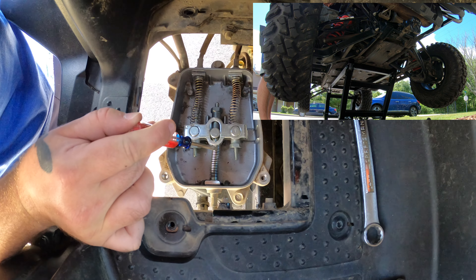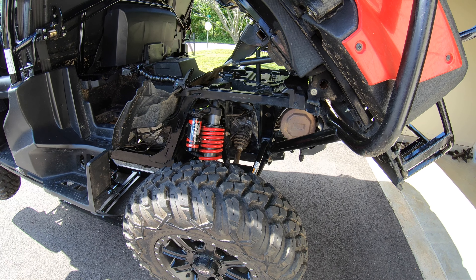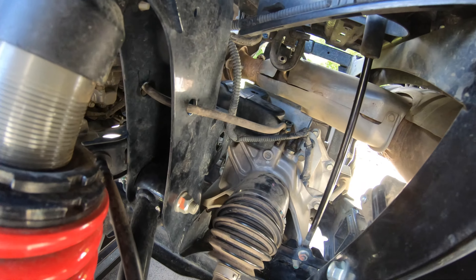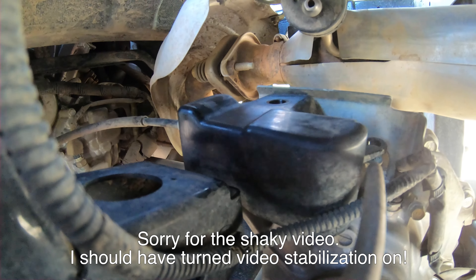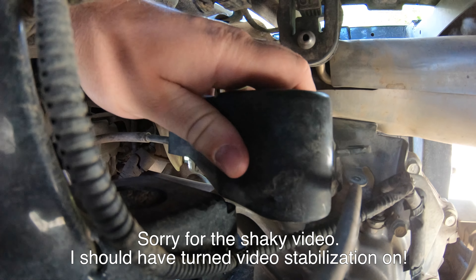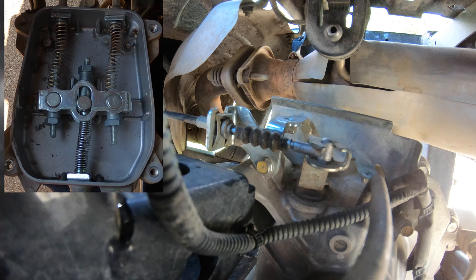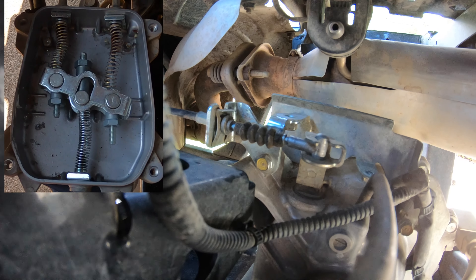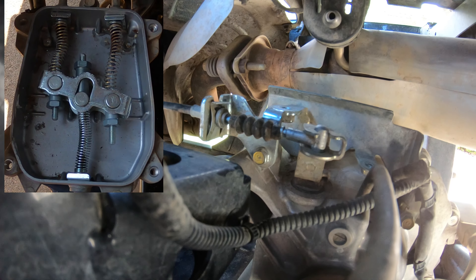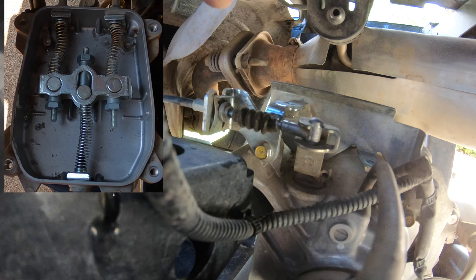I wanted to quickly show you where the rear differential is and what these adjustments are actually doing. If we go in through the rear with our dump bed up, we can come all the way back — here's our rear differential. There's a black cover right here with two 10 millimeter screws. I've already removed the screws for the sake of the video. If we pull this cover off, we can see the lever for our rear differential. We'll put the unit in neutral, then into two-wheel drive, and now into turf mode — and you can see with each adjustment the center cable is either going to push or pull on the cable attached to the rear differential.